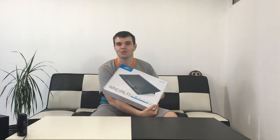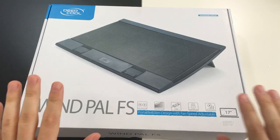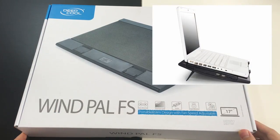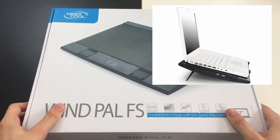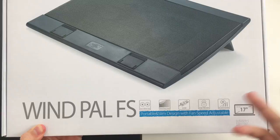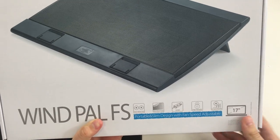The final product is the Winpo FS cooling pad for your 17-inch notebook. So let's see what's on the inside. This is the cooling pad I told you about — Winpo FS. Let's have a look at the surface and the box first.